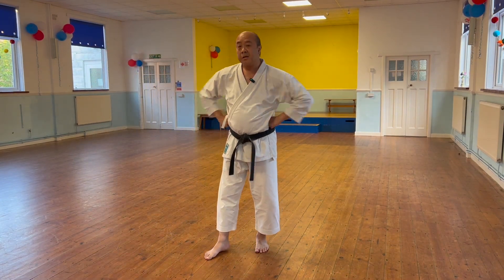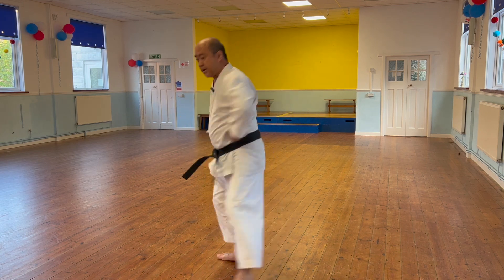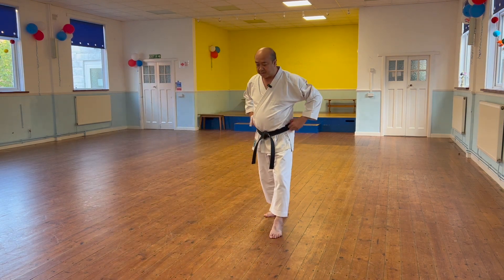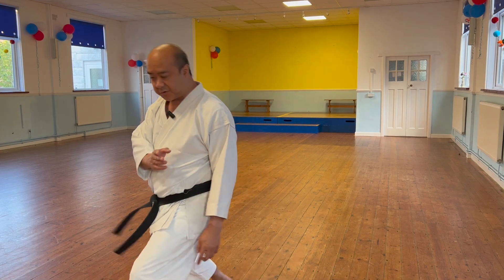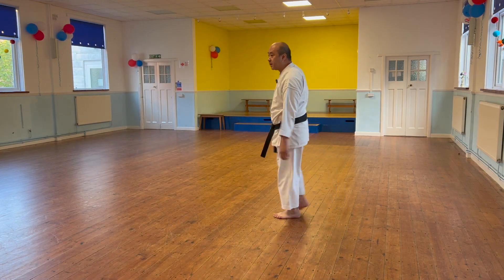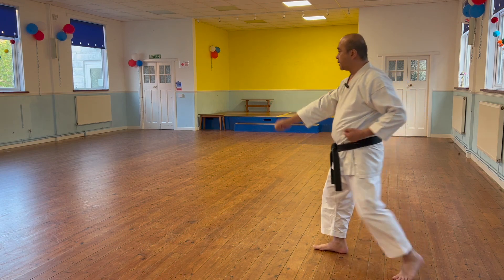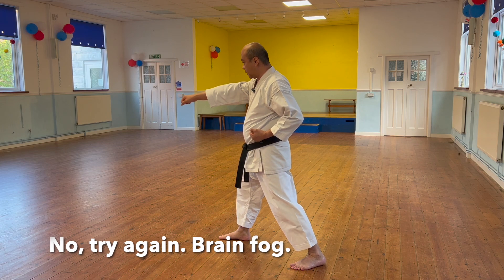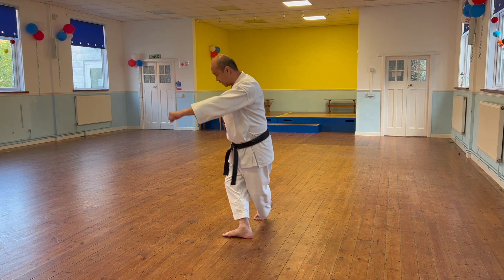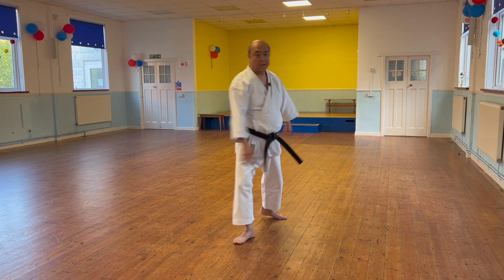When you do the sequence of three, it shouldn't look like you're going round and round. Have the feeling that everything is coming straight - straight, straight, straight. When you get to the end to attack, stand up straight then try to go as straight across as you can. It's not round and round - have that feeling of going straight across.